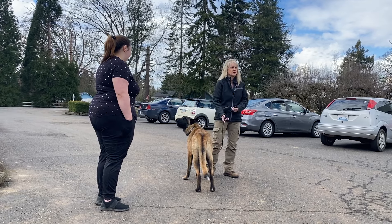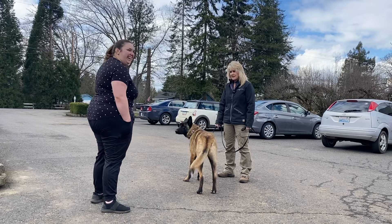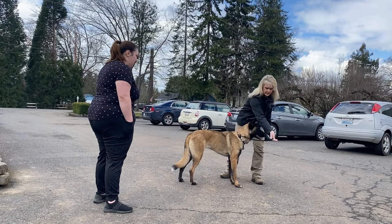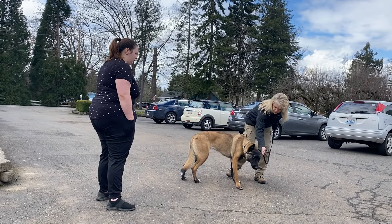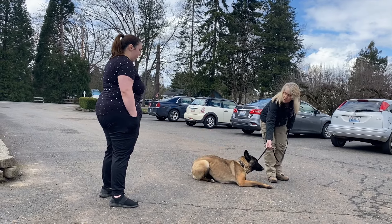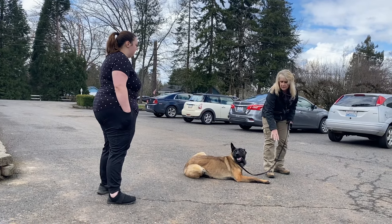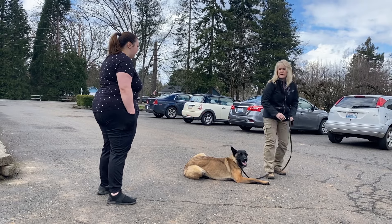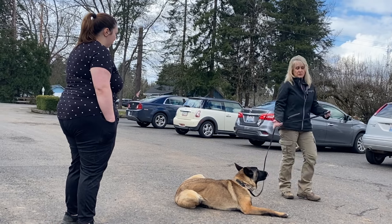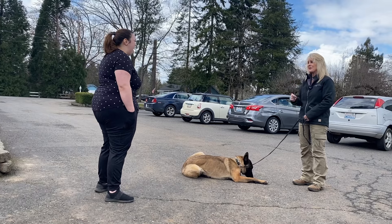I'm going to down her one more time and then I'll have you do it. I'd kind of like her to make a mistake so I can make a demonstration. Down — she's not downing. Correction. It just took one — she was in the process of going down. Notice I didn't move my feet a lot; you want to stay calm in your movement. Now she's in a down. She's doing great — you've been doing your homework, that's awesome. Break.